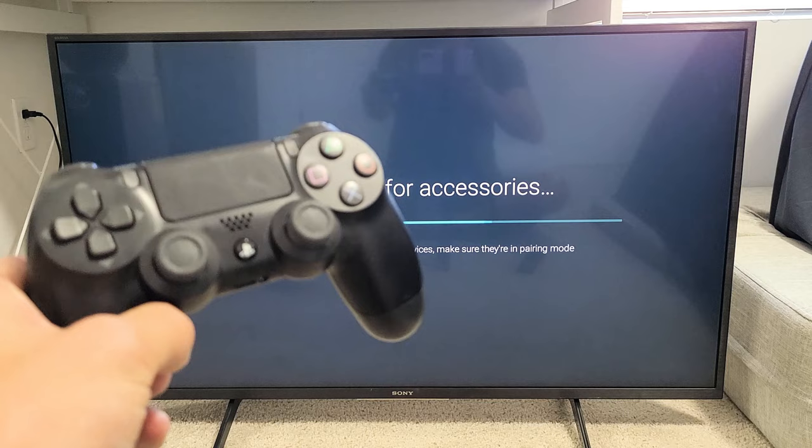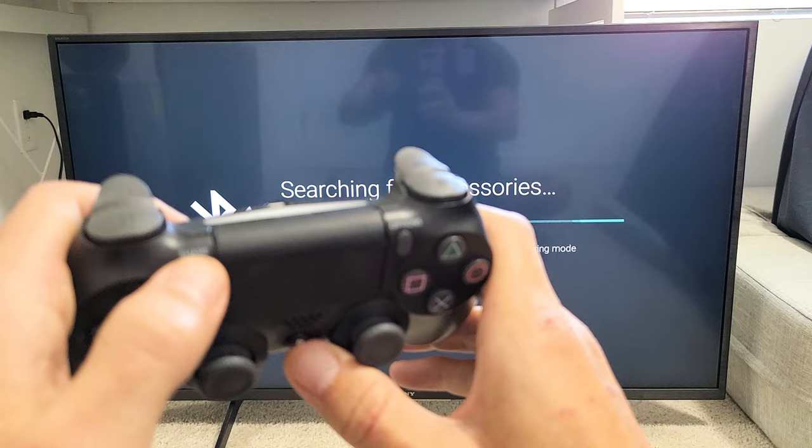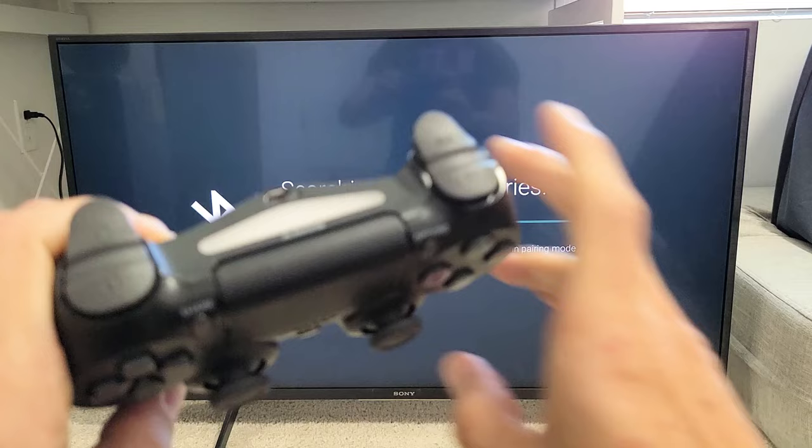Now it's searching for all Bluetooth devices. Let's grab our PS4 controller and put it in pairing mode. It's a two-button combination — press and hold the PS button and the Share button until the light starts blinking white. Press and hold, and just wait until it starts flashing white.